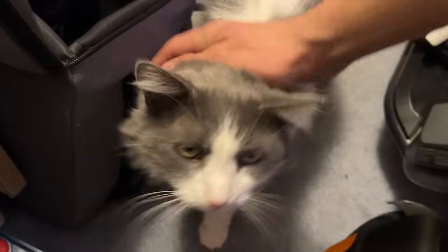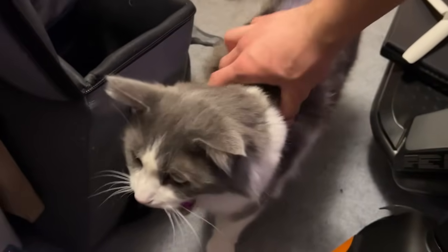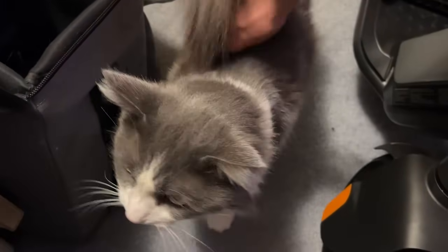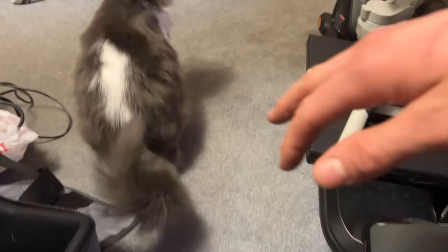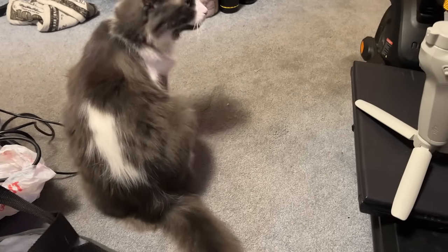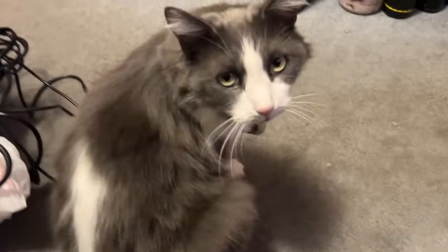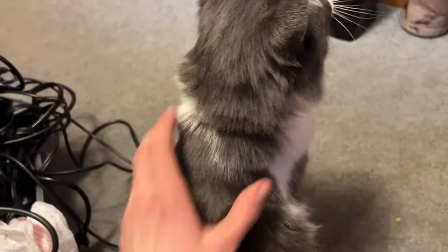My cat Ghost wanted to say hi. She's 10 years old and she's a Ragdoll breed — the sweetest cat in the world. I grew up with her; I got her when I was about 14 and she was three months old. All she wants is love and attention, so I just had to show her to you real quick.